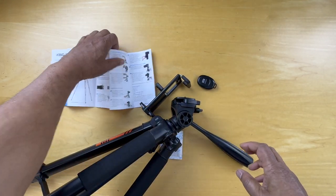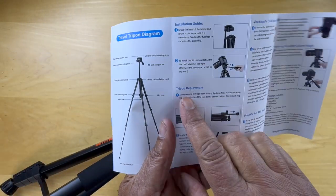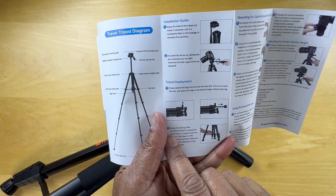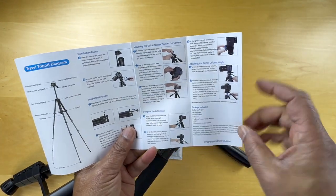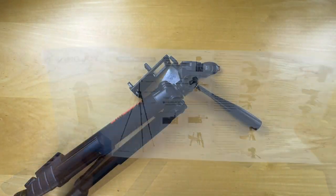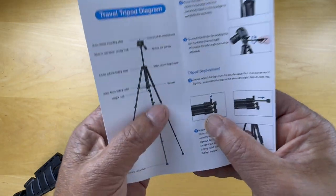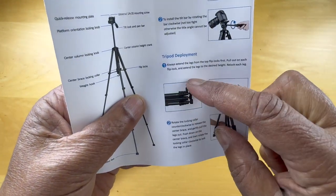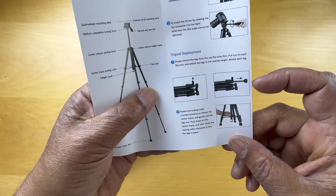Let's look at the next step in the instructions: tripod deployment — extend the legs. Rotate the locking collar counterclockwise, and then mount the camera on top. The instructions say here that we need to pop the tabs up on the legs to be able to extend the legs, so we'll go ahead and do that next just to see how it works.